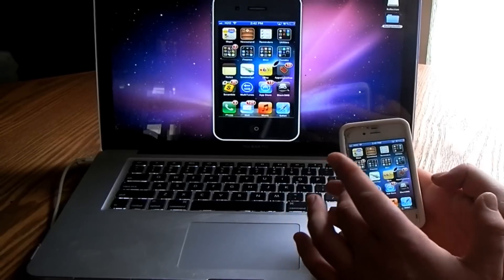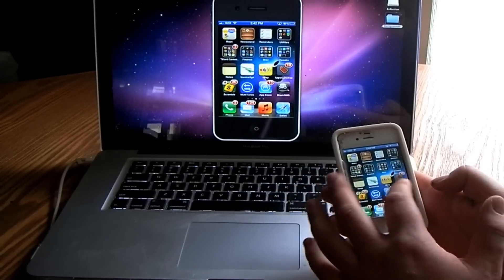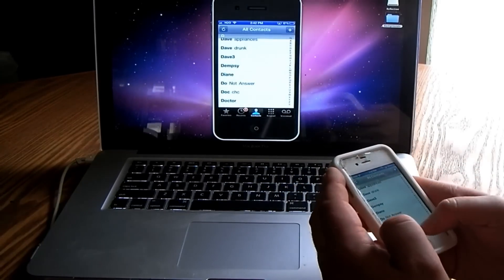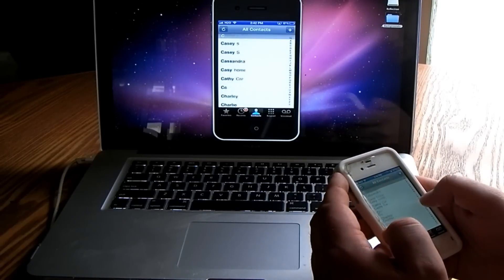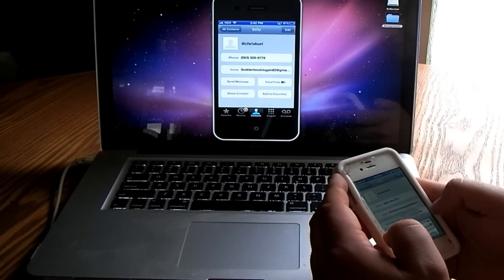But anyway, it's really responsive. It can be good for, you know, if you're trying to do demonstrations. You can make calls — I'm going to try a FaceTime call real quick, and I'm going to go ahead and try to FaceTime.